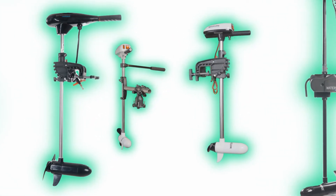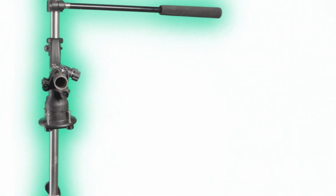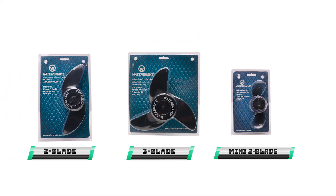No matter which WaterSnake motor you have, there is a replacement propeller kit for you. Grab a spare today and never miss a day on the water.